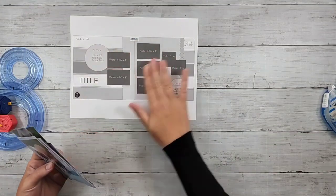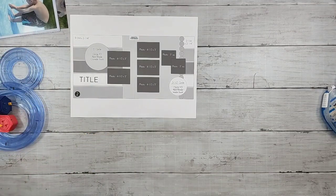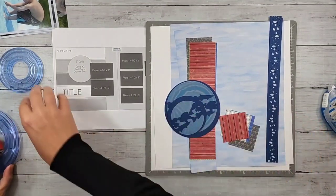We're going to put the background together — that's going to be the key feature. This took me actually a little bit longer than I anticipated.